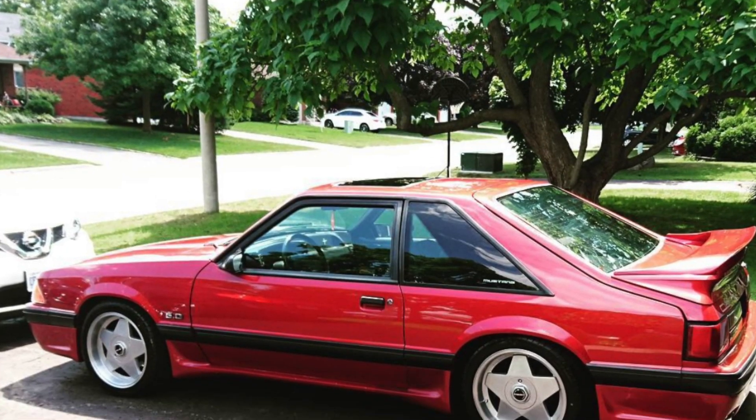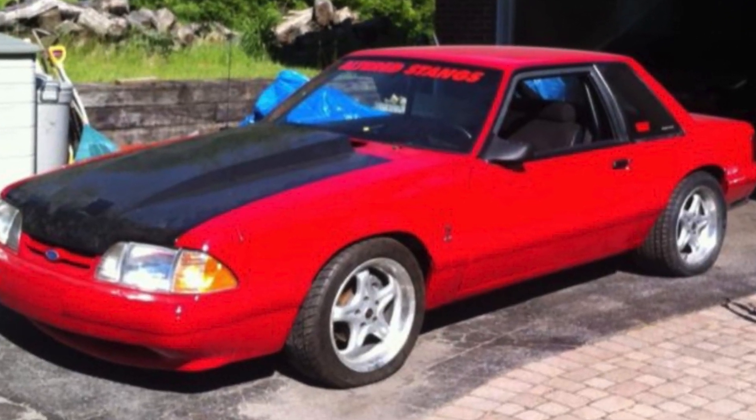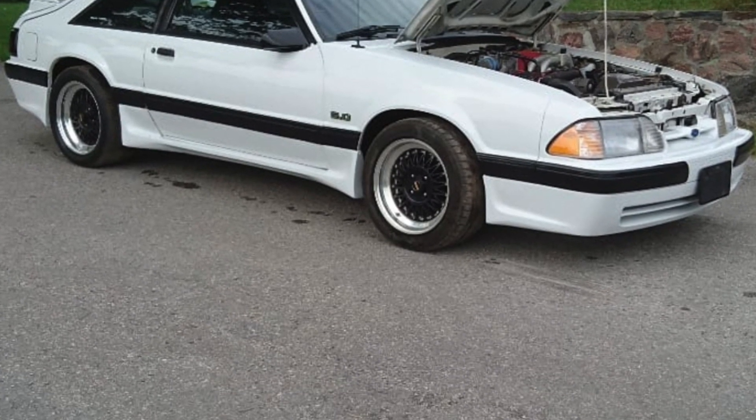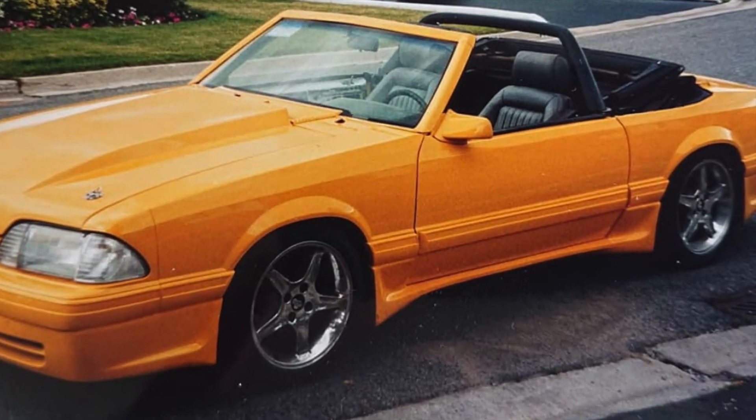Moving on, here are a few more of my favorites that I just need to mention. We have a wheel that was fairly rare back in the day, even rarer today — the Borbets. Now we have to move on to one of my all time favorites, the ROH ZS. However, we can't forget about the mesh wheels, as these were one of the earliest options available at the time. Around the late 90s, these seem to be everywhere — none other than the Cobra R.